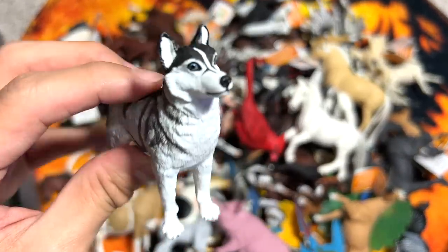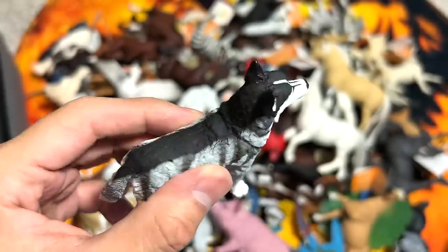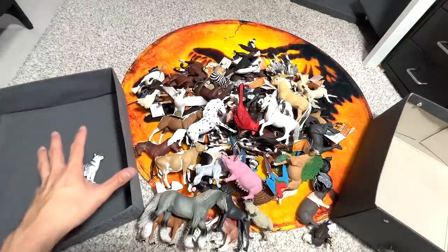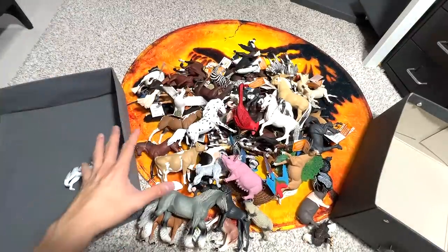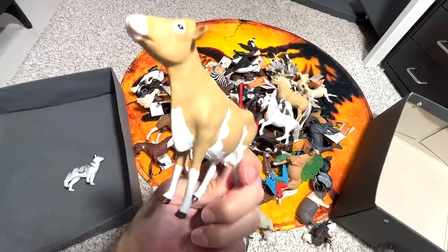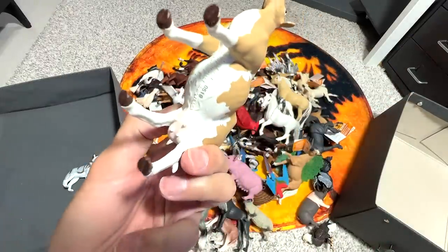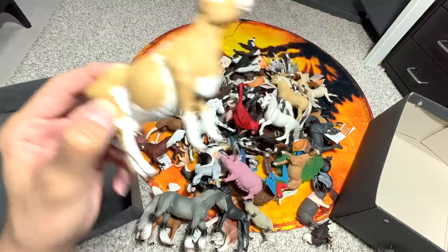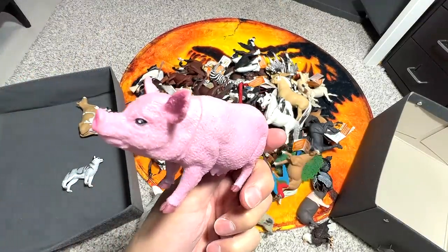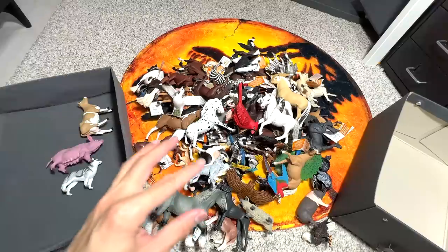Let's begin by sorting out all the different animal figurines. The first one right here I think is a Siberian Husky. All dogs, birds, and farm animals will go into the left box. This one right here is actually a Guernsey Calf — let's take a look, yep, it's a Guernsey Calf. So this one will definitely go into the farm animals box, as well as this female pig which is known as a sow — S-O-W. I'm not too sure whether you pronounce it as 'sow' or 'sow.'